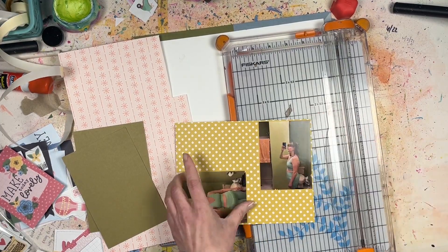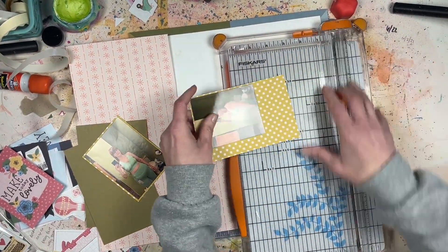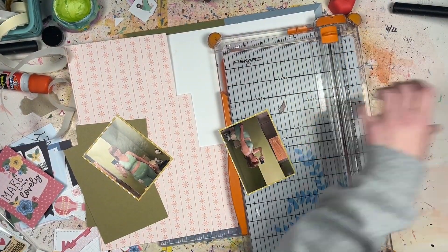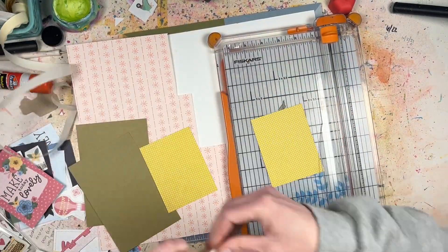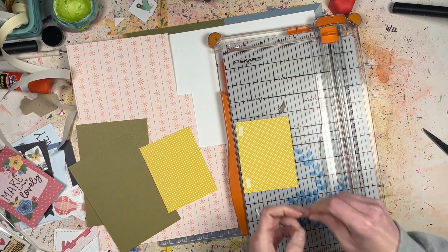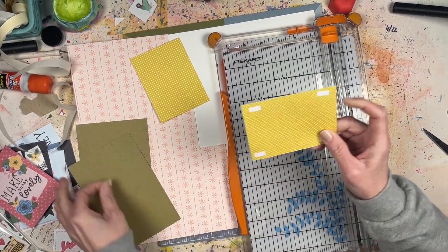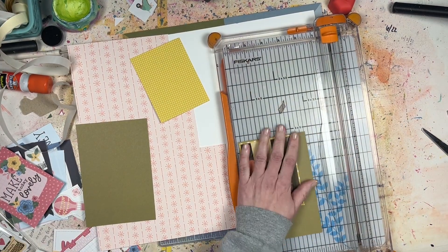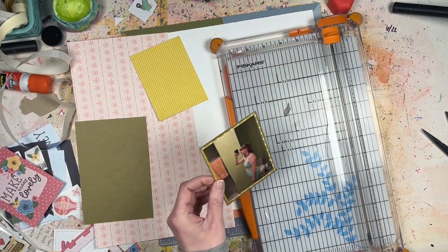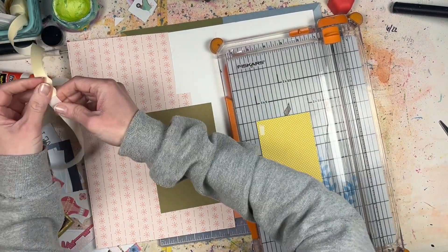I'm doing two photos for today's layout. I've cut them down to three-by-four size and matted them onto some yellow paper with white polka dots. I chose these two photos because the Echo Park collection I have — I can't remember what it's called — has a lot of sentiments in it that say things like 'tell your story,' 'take note,' 'noteworthy.'